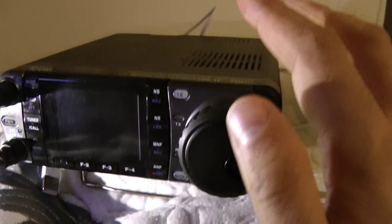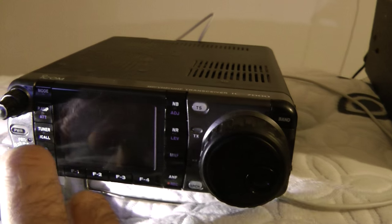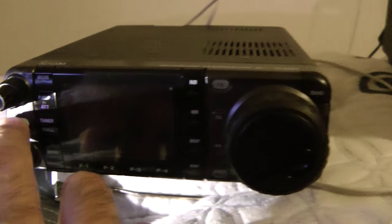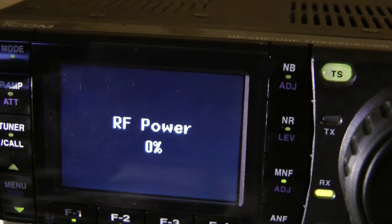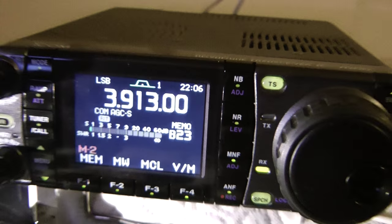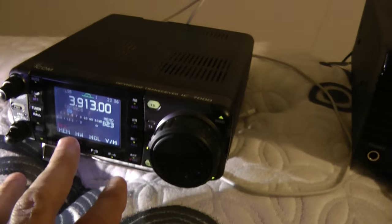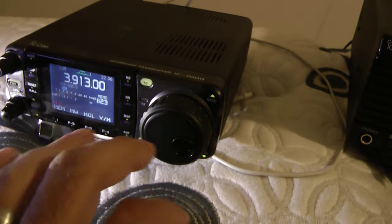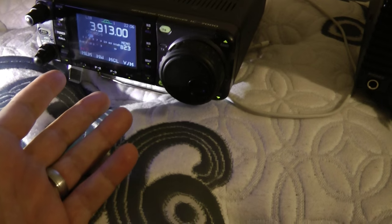The purchase went smooth and I'm very happy. Let's turn it on. I don't have the mic hooked up. I dropped the RF power down to zero. I don't want to transmit by accident. I have it on my bed — I kind of sleep here with it.